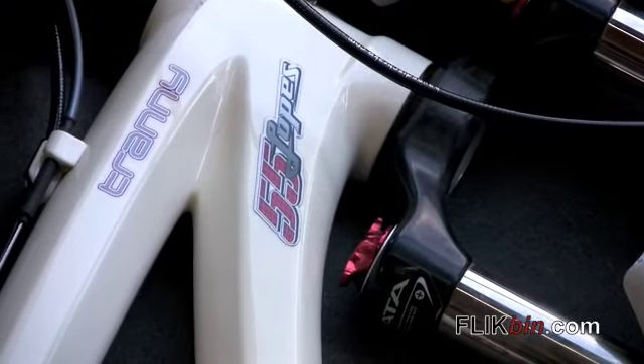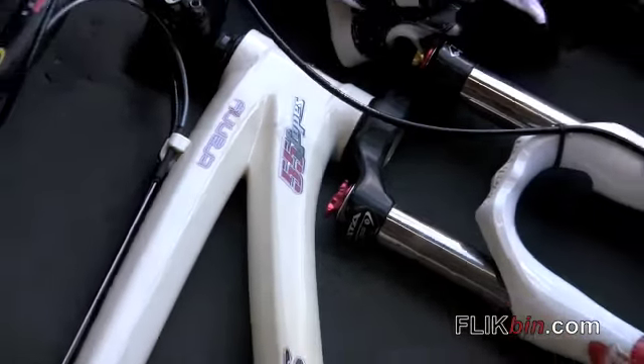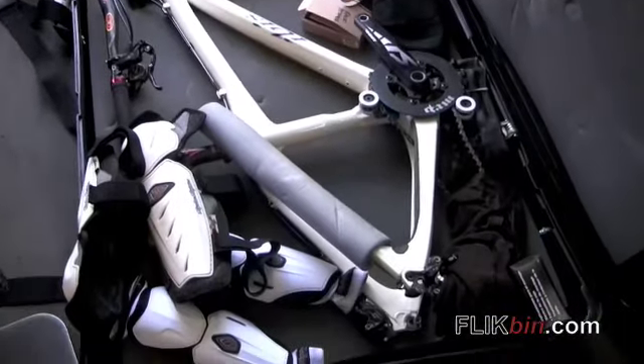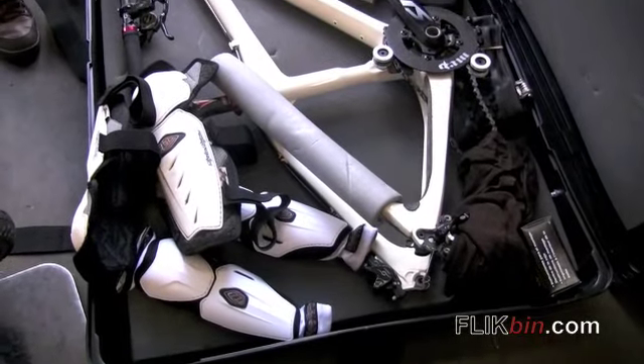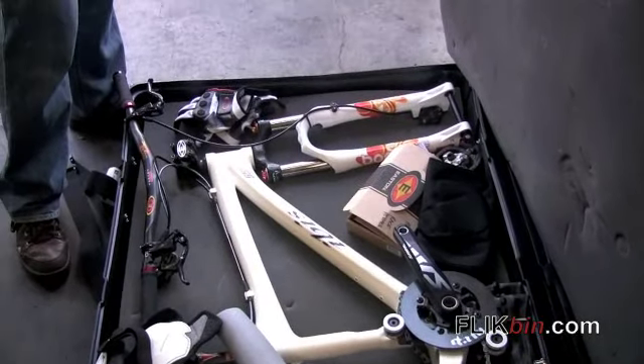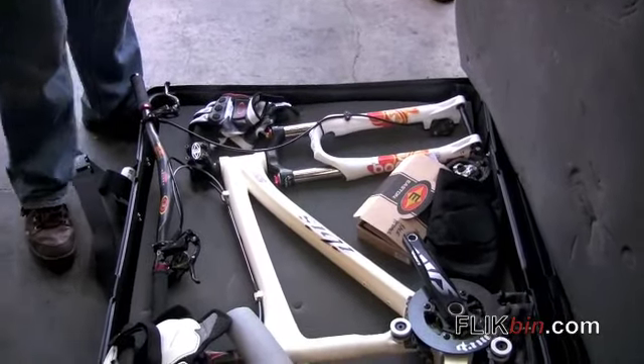We took this over to Europe. We raced in Trentino, Italy for Worlds. And then the last place this bike was used for competition was in the Jeep 48 straight race in San Luis Obispo. We got first place in that race.